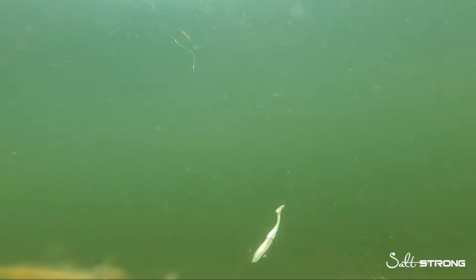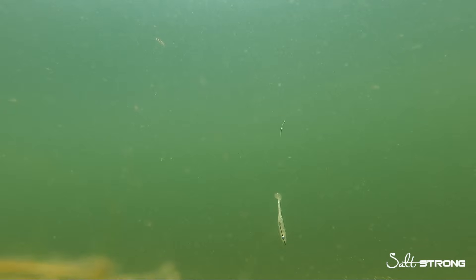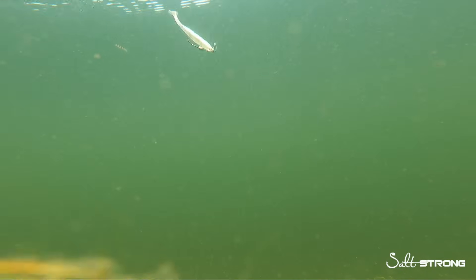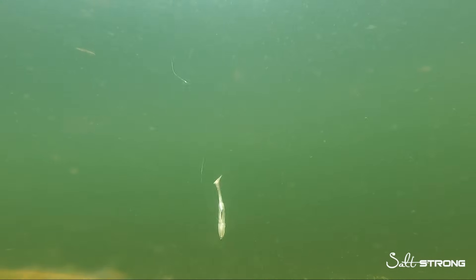I have a Slam Shady 2.0 paddle tail rigged on an Owner twist lock. Surprisingly, I thought there was going to be a little more of a diagonal fall with this type of rig presentation — usually with a weighted weedless hook there's a 45 degree angle fall on soft plastics. Just jigging this up and down, it was still falling vertically with a little bit of tail action, but there was a pause at the top, and I think that pause really makes a difference in shallow water scenarios.